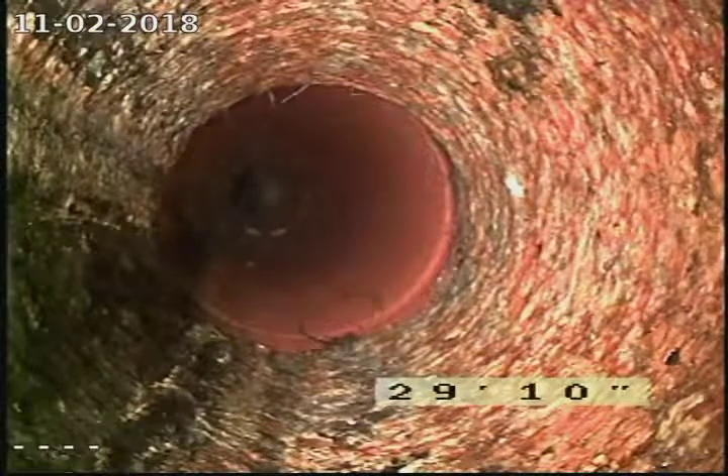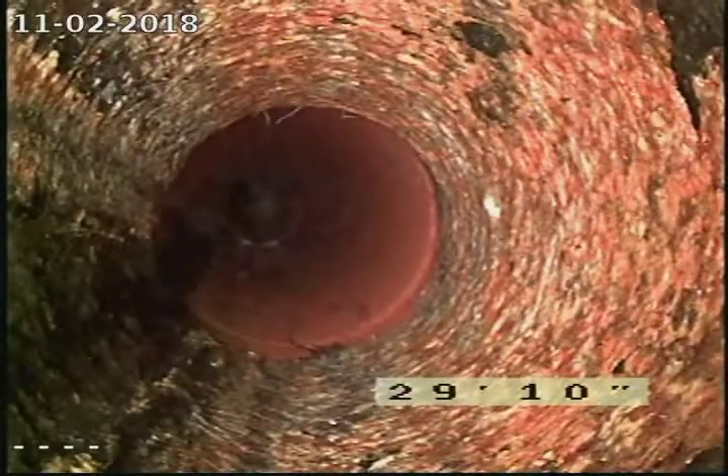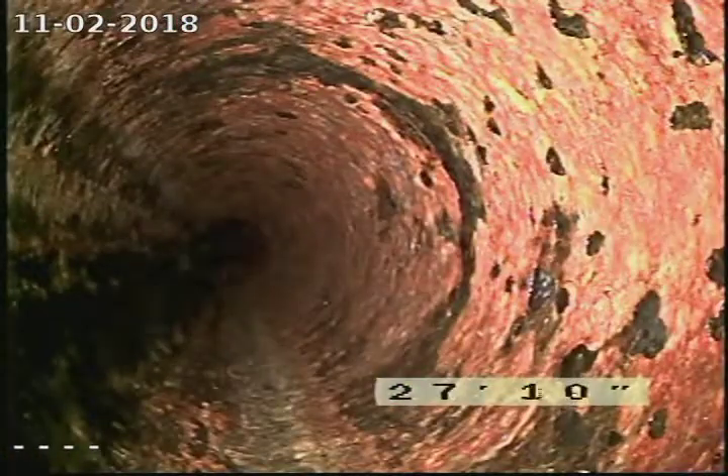Looks like we're transitioning back into cast iron pipe at roughly about 30 feet. The cast iron is in pretty decent shape.